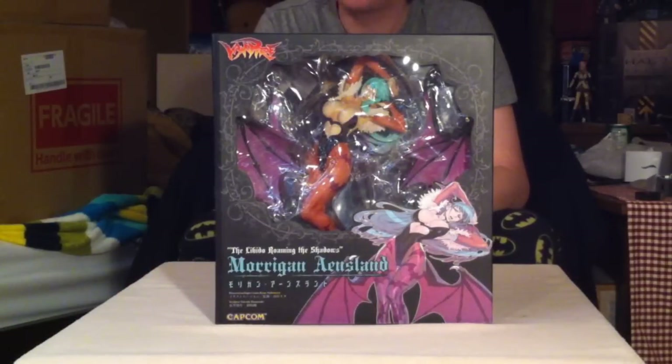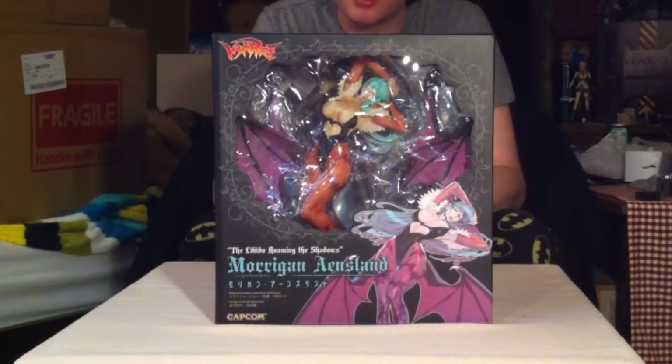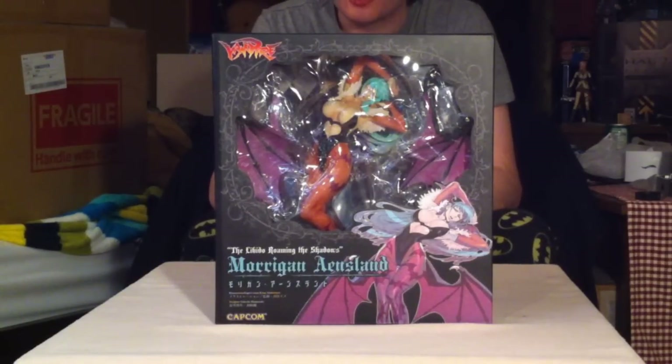Hello YouTube, what is up? Commando here with a video, obviously. I'm doing a figure unboxing for my Commendome channel. This will be of Morrigan from Darkstalkers, the fighting game series. This is the Capcom Figure Builder Creators Model version from Capcom.